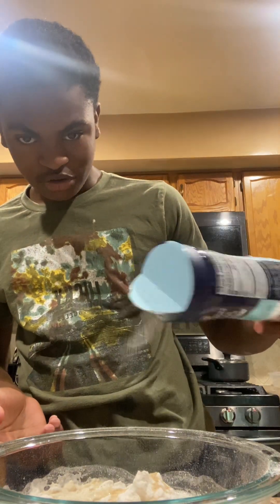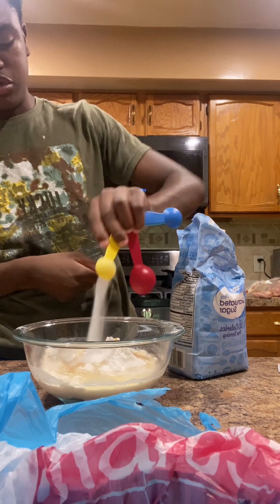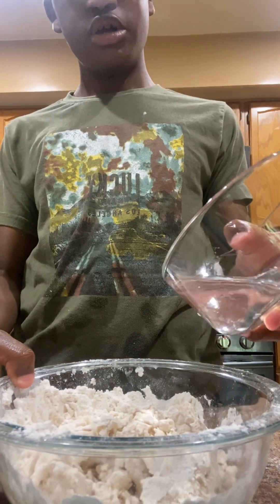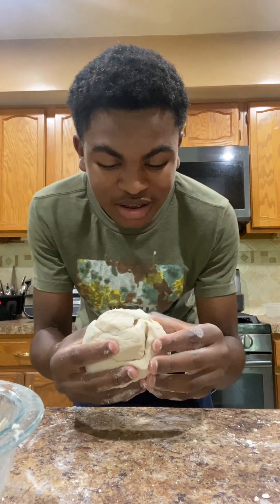I kind of stay away from salt, so I'm not going to do a lot. One teaspoon, two teaspoon. We're going to combine it all now. A little dry, so I'm going to add a little bit more water. That should help it. Just like that, our ball is just like that now.